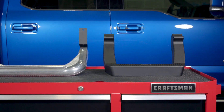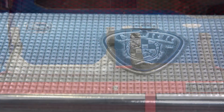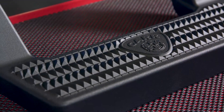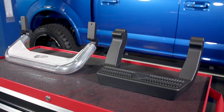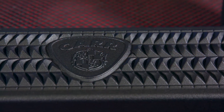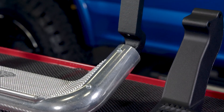Now let's talk installation. No matter which hoop step you choose from CAR, it will require some drilling into your truck. The good news is it's only a few holes in your rocker panel to mount your new brackets — nothing more than that. However, if you're not comfortable drilling into your own truck, just take it to a local shop and they can have these installed in no time.